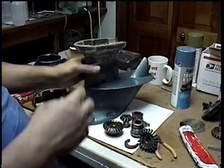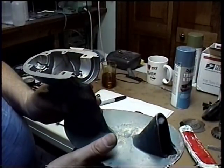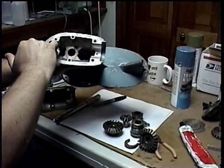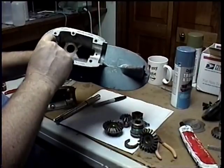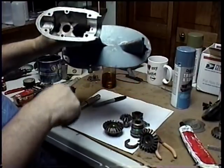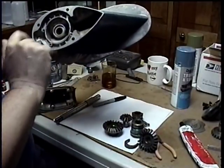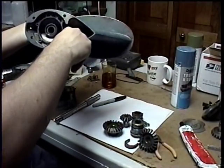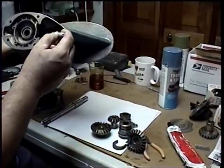First off, here's the housing. We put in this stud right here — it's not really sticking up enough, so I'm going to make a mark so I know where it is. There's a new seal we put in. And then in there, can you see? There's an O-ring in there.